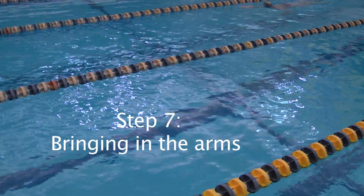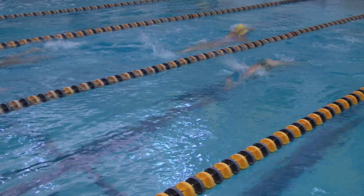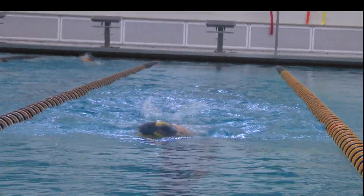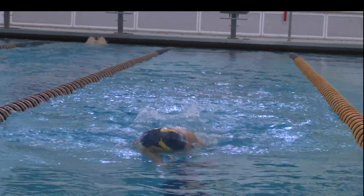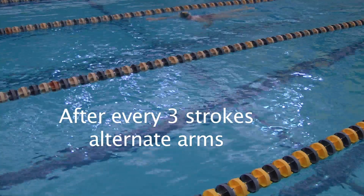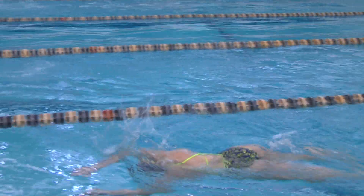The seventh step is bringing in the arms. The arms are where most of your power comes through the stroke. The easiest way to practice this is starting with one arm. After every three strokes, alternate arms. This will help you practice each arm while preparing you for both arms at once.